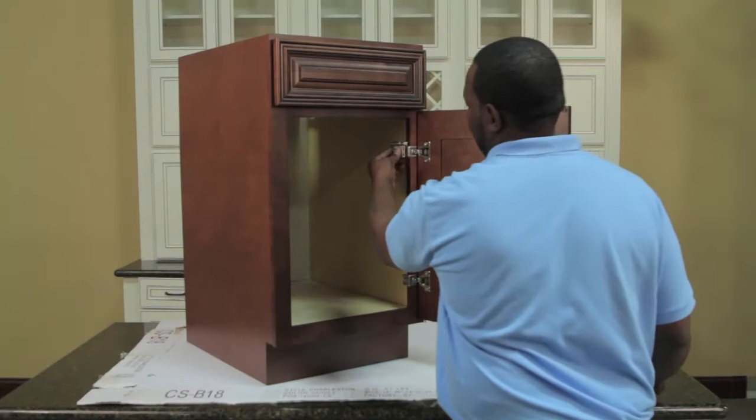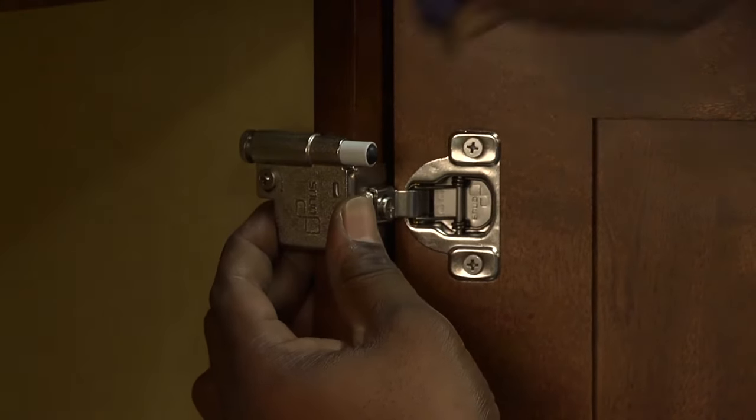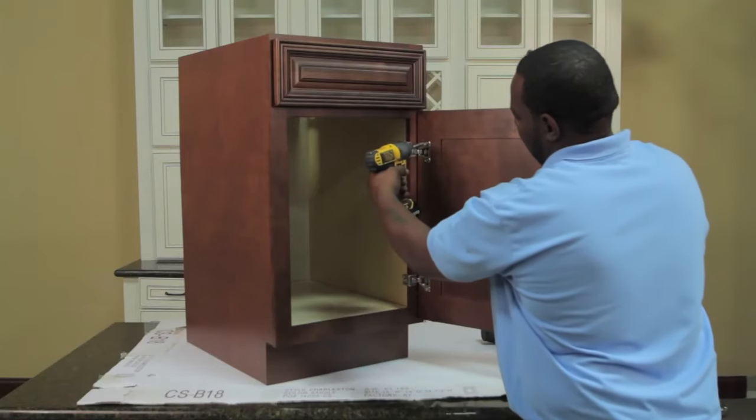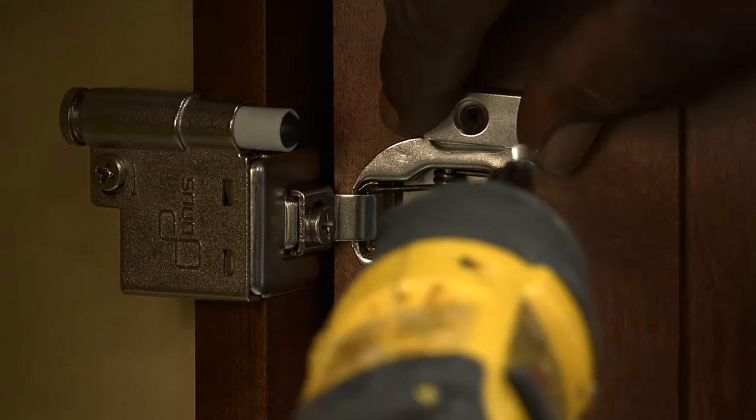Finally, install the soft close mechanism by placing it onto the top hinge attached to the face frame. Make a full turn on the screw on the soft close for completion. In the same location of the soft close, take the screw out of the hinge and reinstall the screw with riser attached.